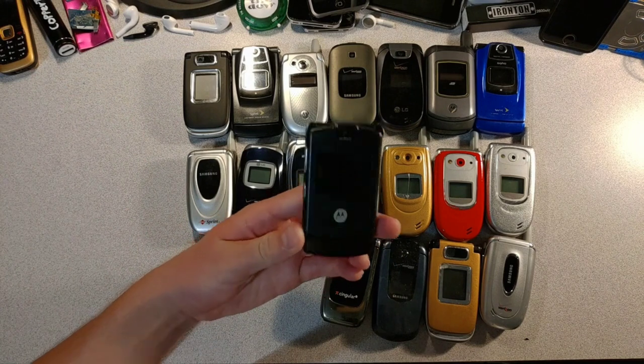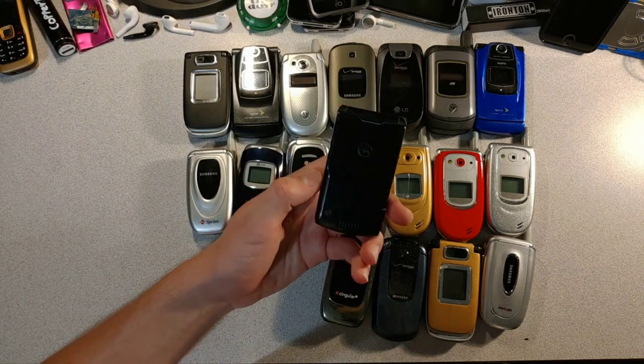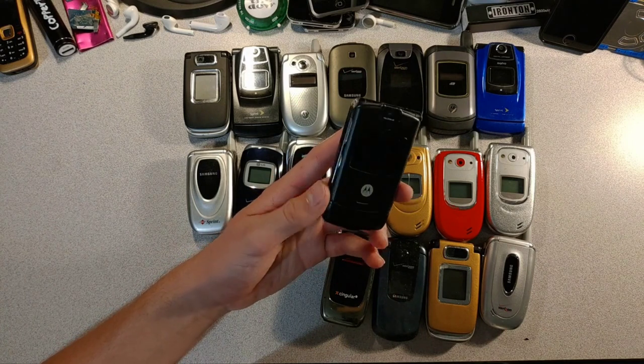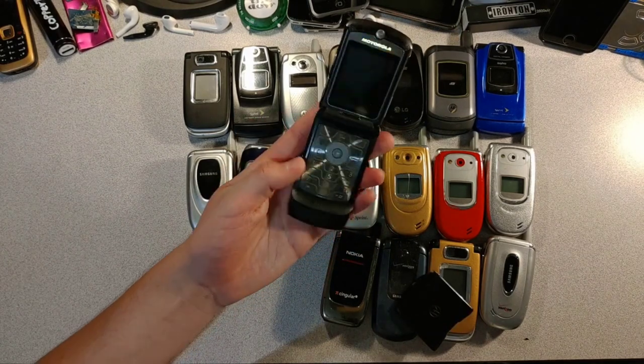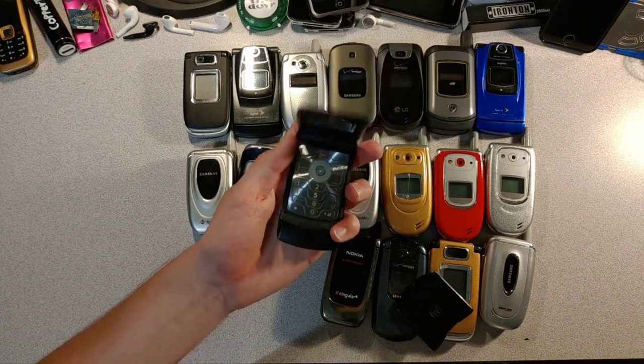Next up, we have the original Motorola Razr. This one was released in 2004 and he still looks nice today. I would talk about it more, but it doesn't have a battery and the back just pretty much falls off. But look at how nice it looks on the inside — I really like those metal buttons.